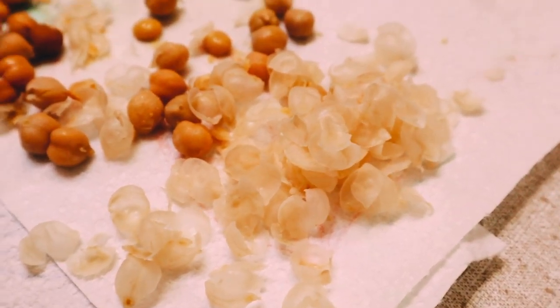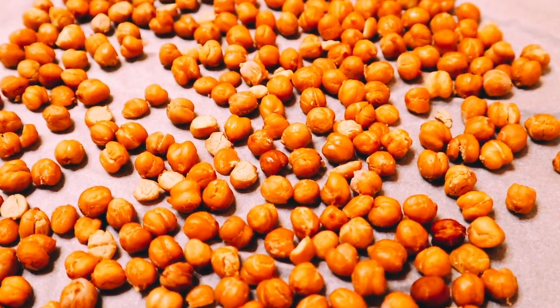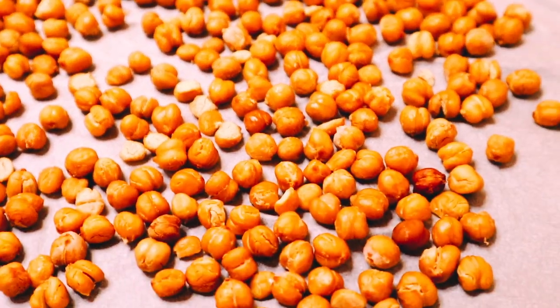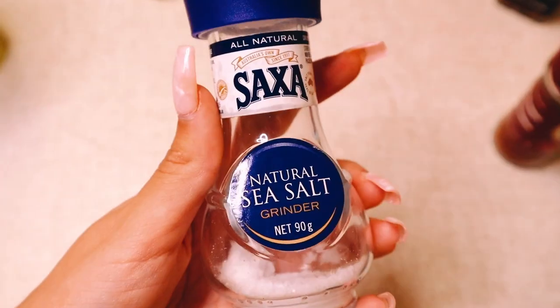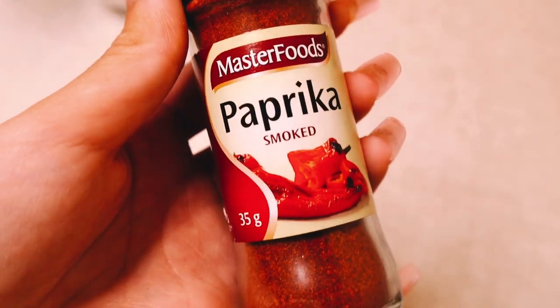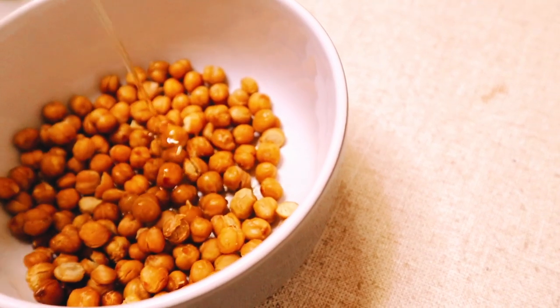After removing the skin, put the chickpeas on a tray lined with baking paper and put in the oven to pre-roast for about 15 to 20 minutes on 180 degrees. After you've pre-roasted, separate the chickpeas into two bowls. In my savory bowl I'm going to put a little bit of olive oil, some salt, some smoked paprika, some chili flakes, and some curry powder, then just toss it around with your fingers until it's all mixed.